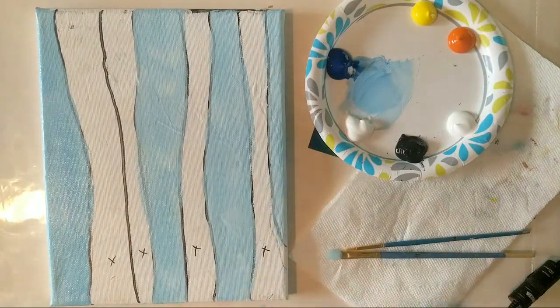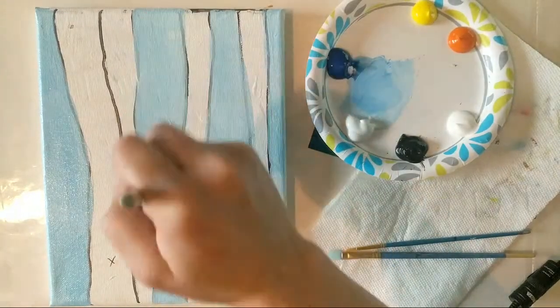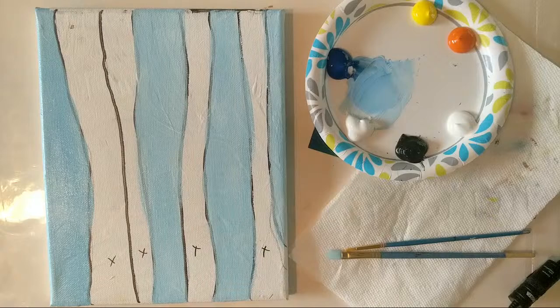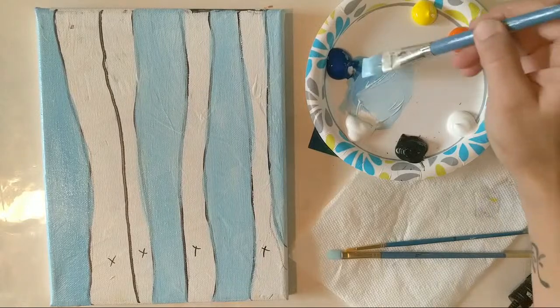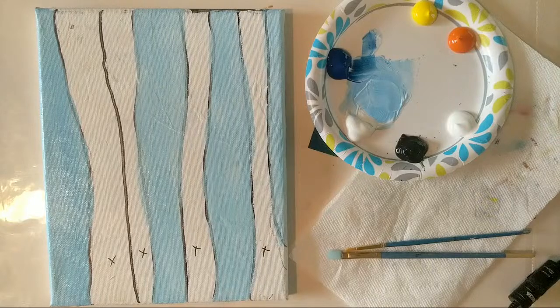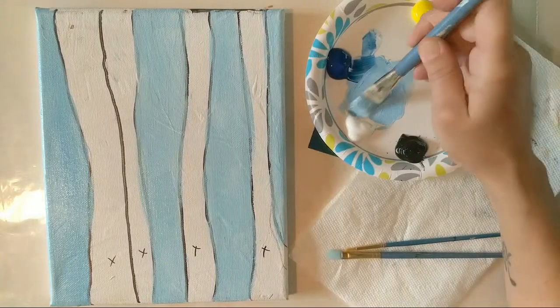Thanks so much for joining me today — hey Janet, Jen, and Tammy, good to see you guys again. So we've got a nice light base blue color on here, applied really thin with more water, treating the acrylic paint more like watercolors. That is one of the nice things about acrylic paint — it's rather versatile. You can water it down and treat it like watercolors or gouache, or use no water at all and apply it thicker.